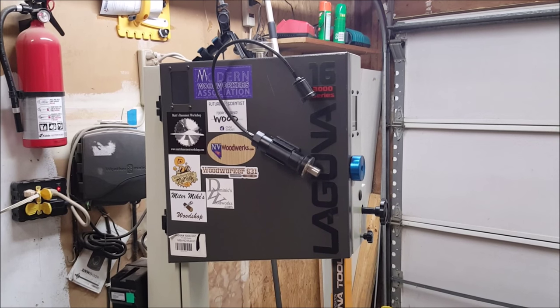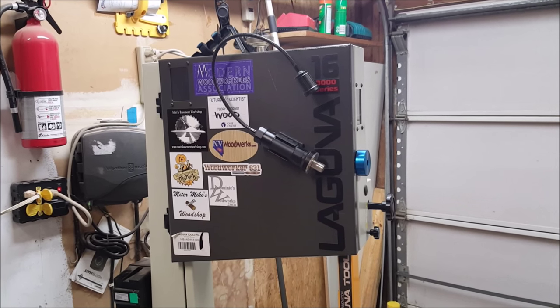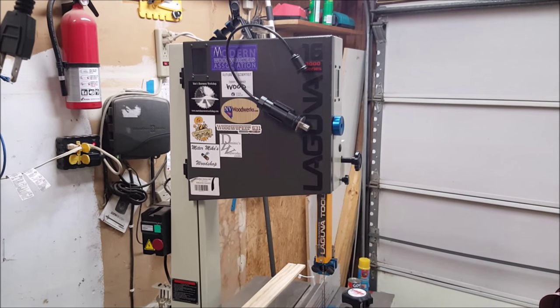It's a Laguna LT16, the 16-inch 3000 series model. They don't actually make this saw anymore, but I love it. It's fantastic. I would recommend the Laguna bandsaw.